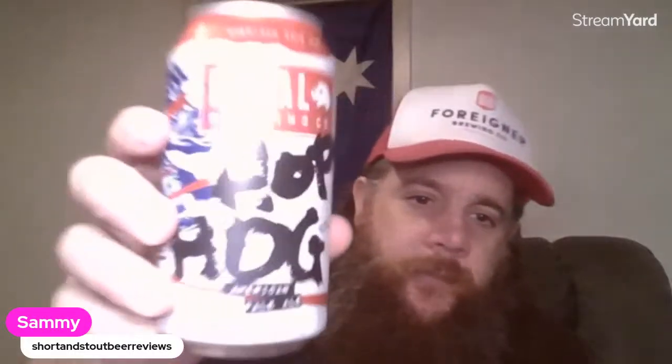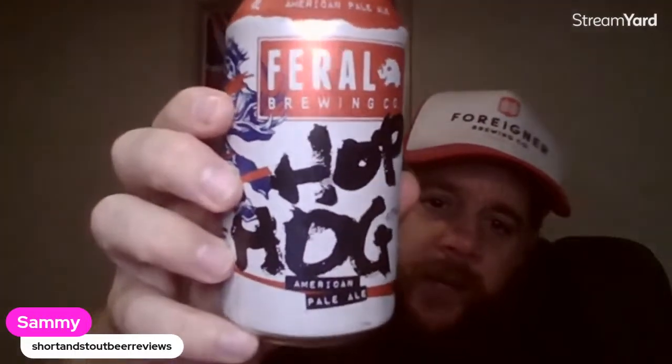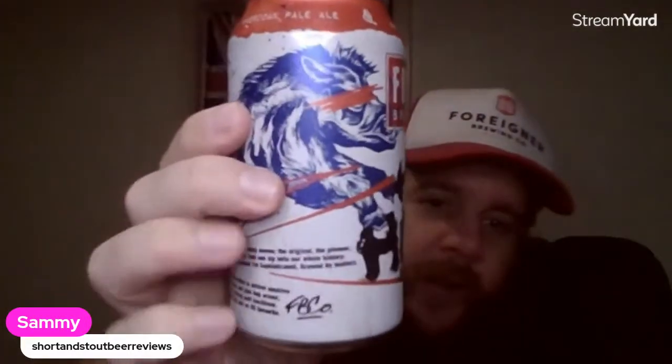Cheers legends, Sammy from Short and Stout Beer Reviews. We've got an old classic Australian craft beer here — a bit of nostalgia. It's Hop Hog by Feral, it's an American Pale. I think it was actually one of the first craft beers I ever did. When I first got into craft beer this was one of the beers I first tasted and I was just blown away by the flavor — I just thought, how can beer taste like that? That's awesome. Let's get into it.